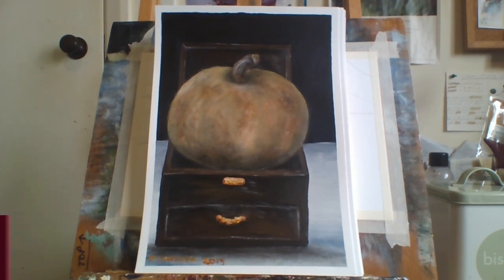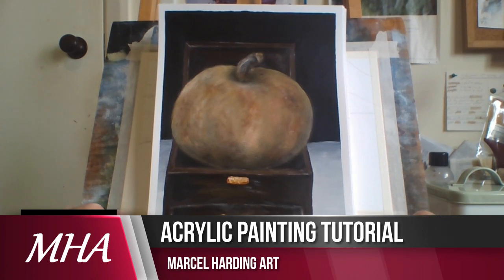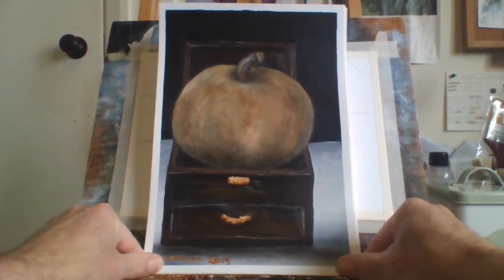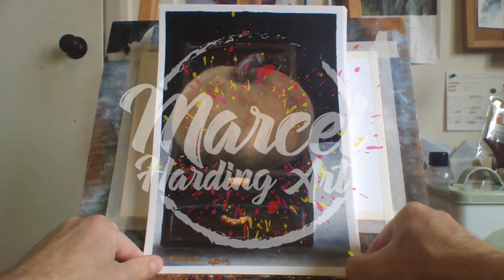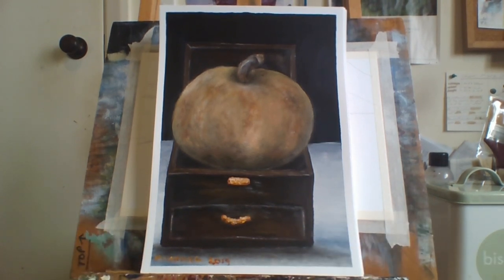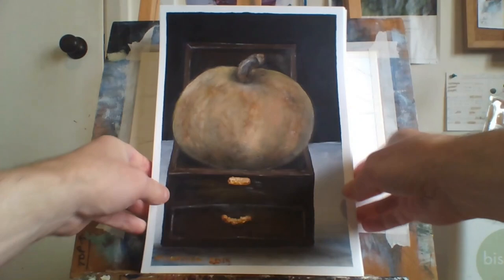Hello everybody, Marcel Harding here, welcome to my channel. Today I'm doing a 2019 review of my still life paintings. It's actually Christmas Day in New Zealand — we're a day ahead of the rest of the world. Merry Christmas! In a few hours the rest of the world will catch up, but this is going to be a review of my still life paintings from 2019.